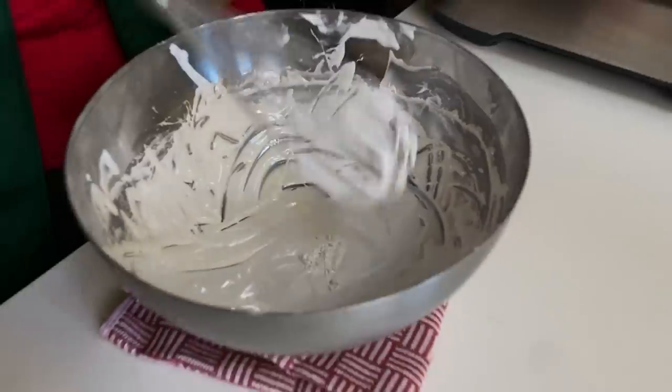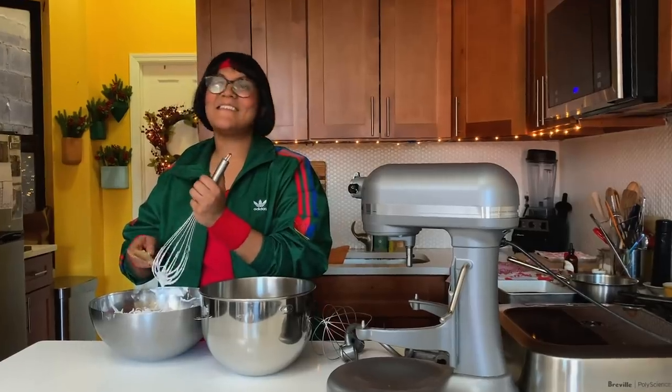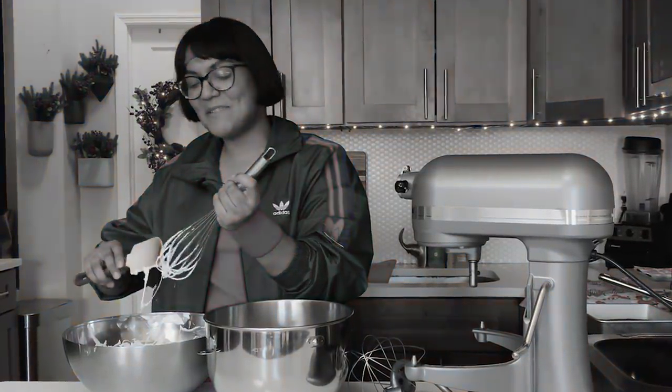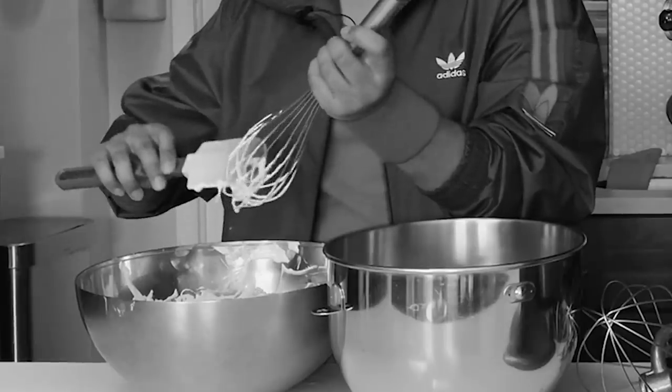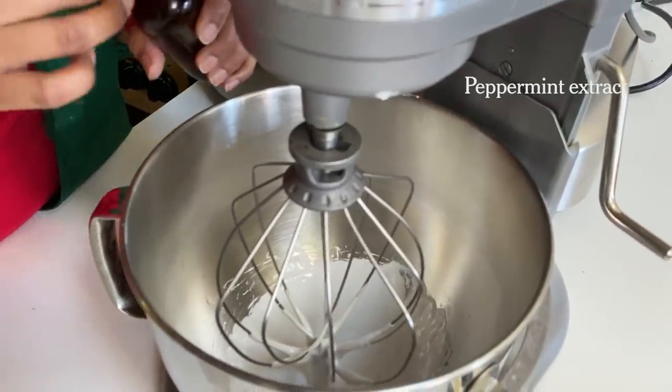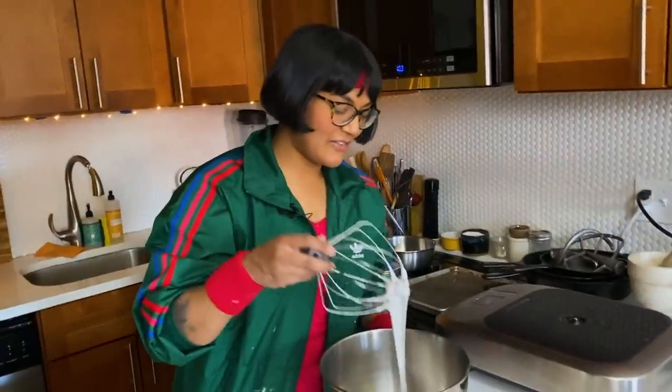We have nothing. Cue the sad music. I was scraping it into the bowl. We give up — if it doesn't whip, then there's fat in the bowl. There was fat in the bowl. Make sure your bowl and your whisk is totally clean.